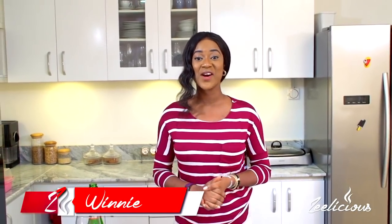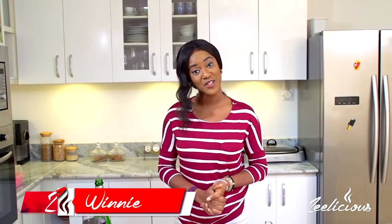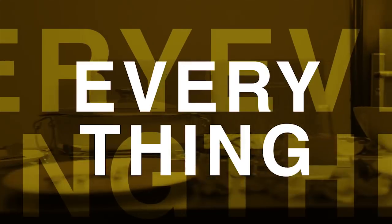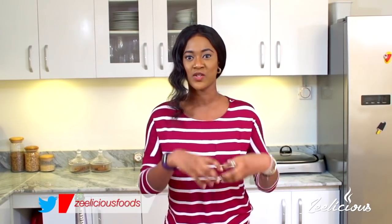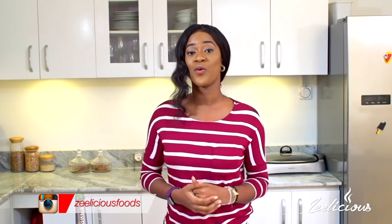Welcome to another episode of the Delicious Cooking Series. We're still on the rice series edition and I'm about to show you the perfect way to cook your rice. I've received a lot of messages from some of you telling me that your steamed rice never comes out perfectly — it's either too soggy, too mushy, too hard, or something is always just wrong with it. I've decided to film this tutorial to show you the perfect way to cook your rice. There are some important tips to note before you start.